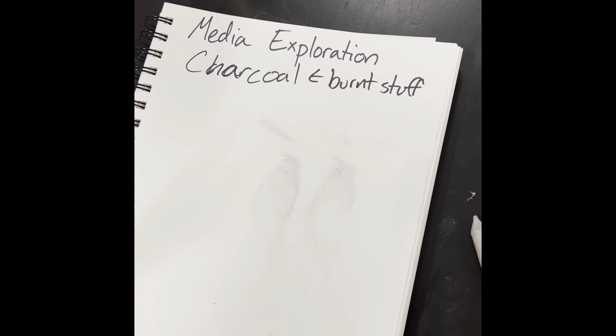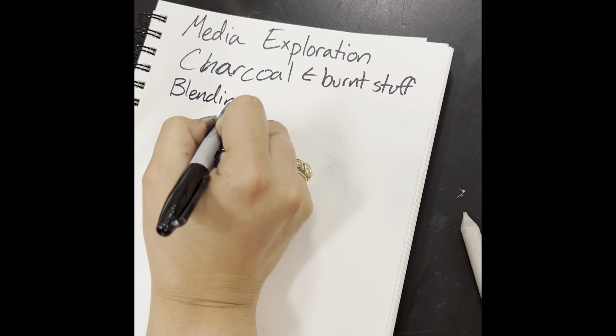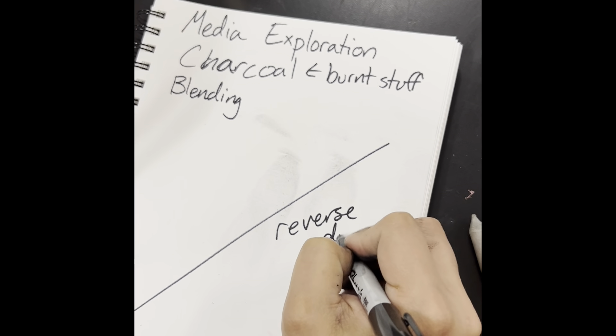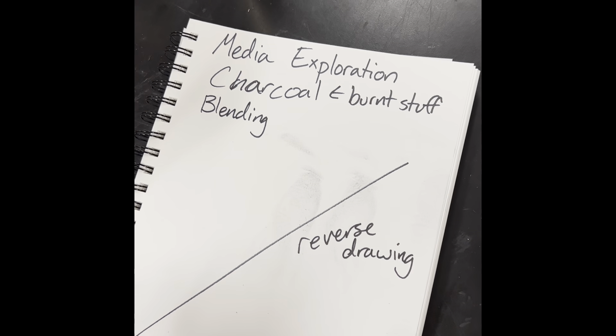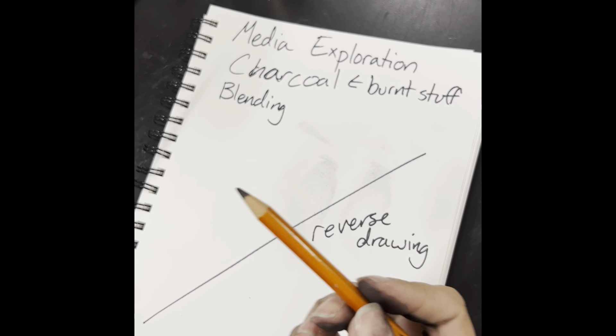Specifically, what we're going to be looking at is blending and reverse drawing. For blending, it is, as you might imagine, just blending it smooth.